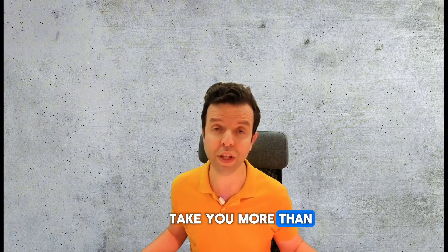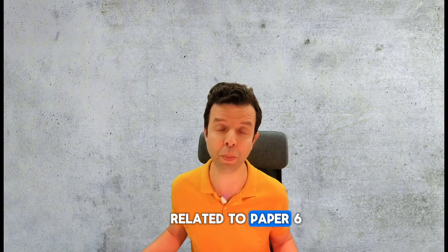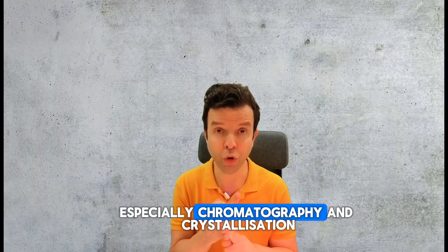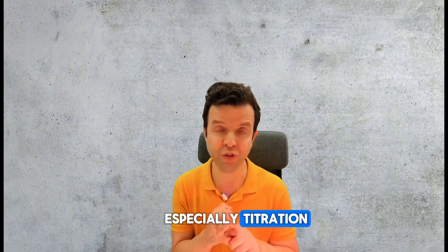Step one should not take you more than two hours. You're going to be revising the theory part of chemistry related to Paper 6. Do revise methods of separation, especially chromatography and crystallization. Next, revise separation of salt, especially titration.